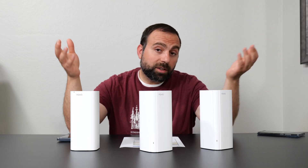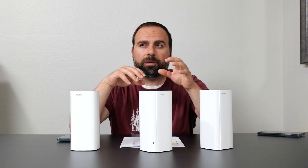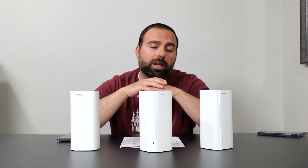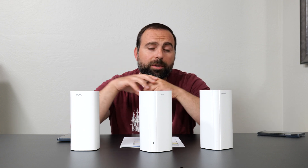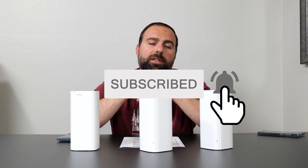So is it worth getting? It all depends on your situation. I would say this is a good fit for anyone with speeds up to gigabit who is going to use wired backhaul and doesn't need a crazy amount of range. If you guys have any questions or comments, leave them in the comment section below. As always, smash that subscribe button, and I'll catch you guys in the next one.